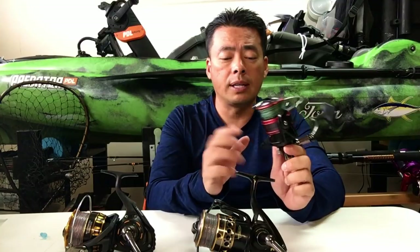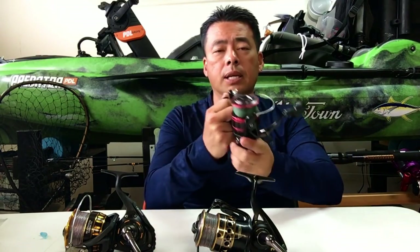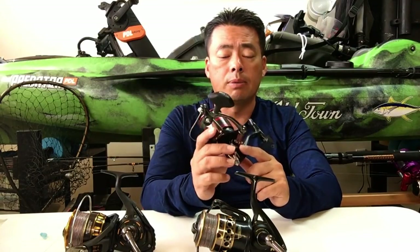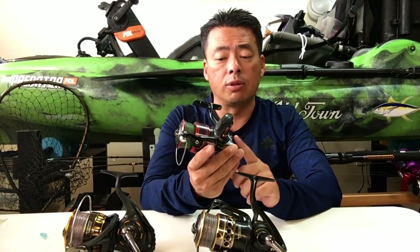Anytime you buy a reel, I suggest you test it out first — crank it, test the bail, make sure the bail works and the drag is good. Sometimes you won't feel anything wrong until after you start putting pressure on the reel and fighting a fish. Then you may start to notice a gearing problem. After about a month of using it and fighting fish, I noticed the gearing sound.